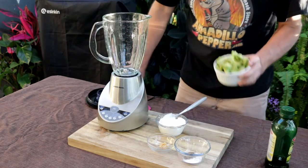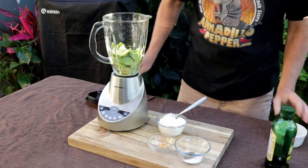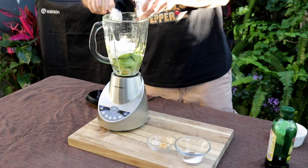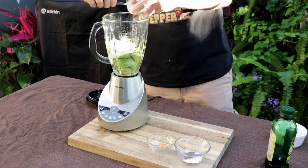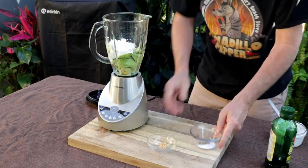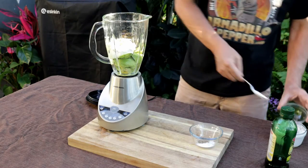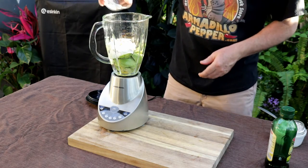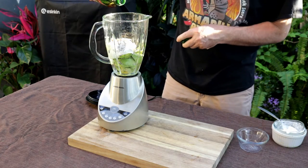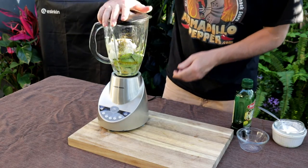For this avocado sauce, I've got two avocados here — I just chopped them up a little bit — a cup of sour cream, and for those of you that like sriracha, you could certainly put a tablespoon or so of sriracha. A teaspoon of minced garlic, about a teaspoon of salt, and a half teaspoon of pepper. Then we're just going to drizzle a little olive oil in there, and you may need to add more depending on how thick you want it.